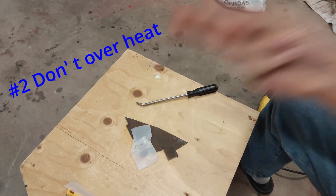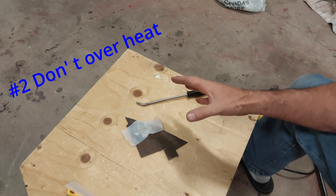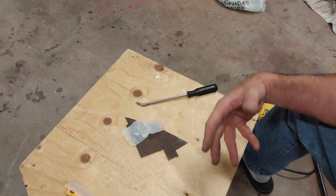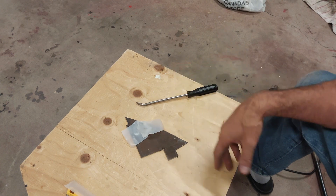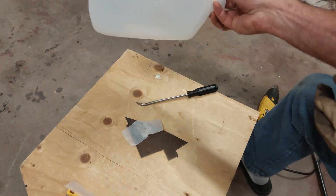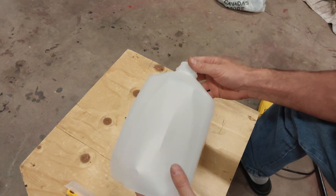Rule number two: as you saw when I was heating this up, it became very soft and very flimsy. You have to be careful not to overheat the plastic. Depending on the shape of the piece you're working with, it's going to collapse in on itself. Not the end of the world — you can let that piece cool and then heat it back up and push it into shape. But depending on what you're trying to do, for example with this milk jug, we need to add some support behind it so the jug does not collapse on itself.